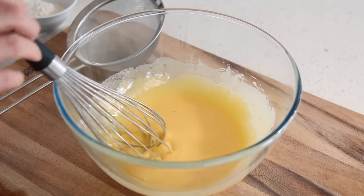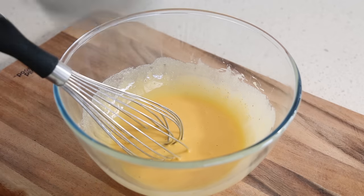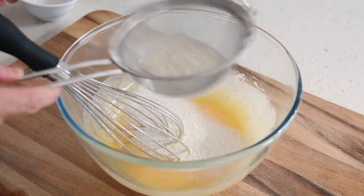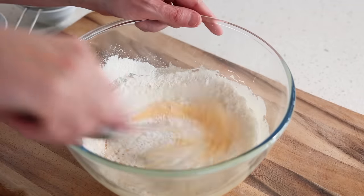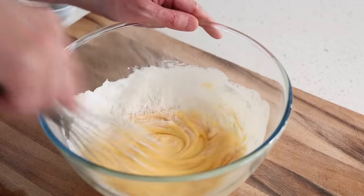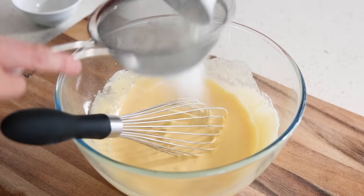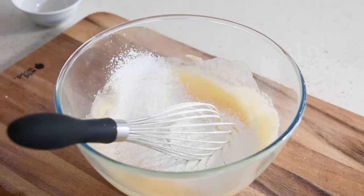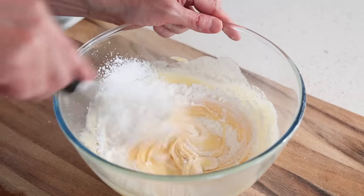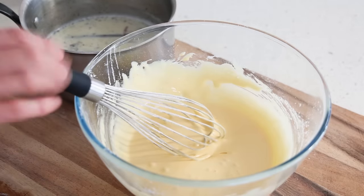Next step — we need something that's going to be thick, because the pastry cream has to be cooked and hold in between your layers of pastry. Take the flour first, always use a sieve, and sift everything over. Once you're done, mix that in gently. To add a little bit of elasticity, we're going to add some corn flour as well — same thing, pass through the sieve and incorporate. By the time you do this, most likely your milk is going to be ready.